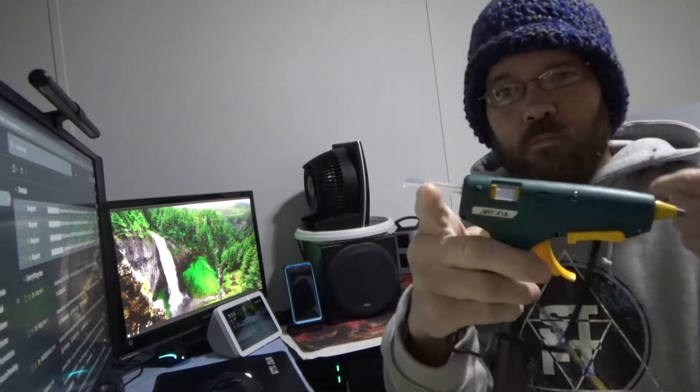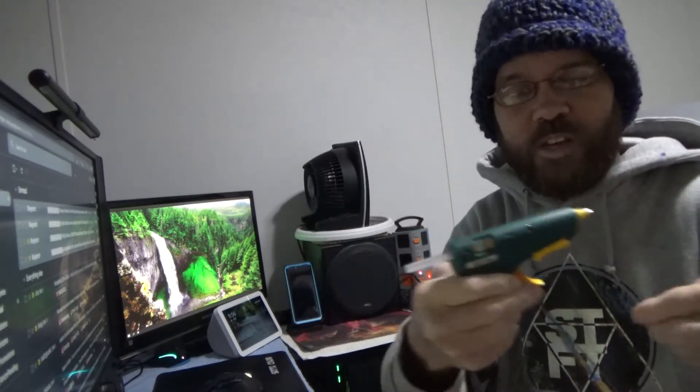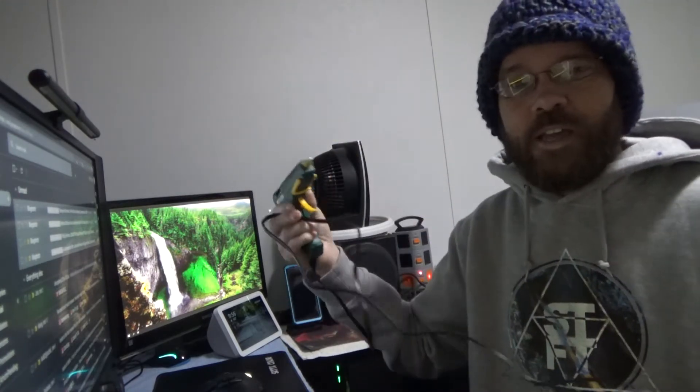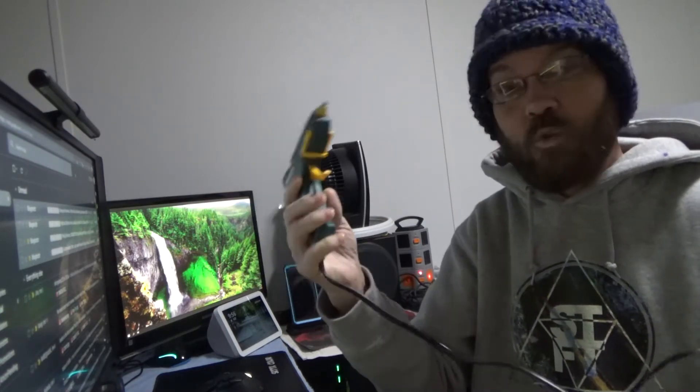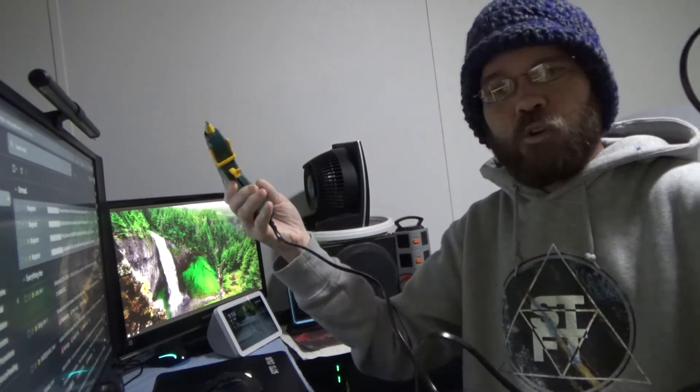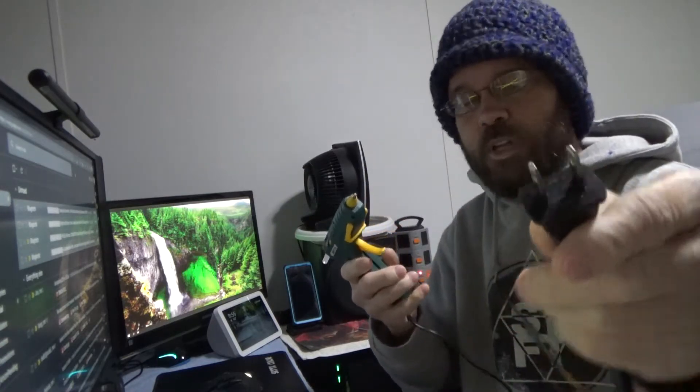The glue, just like any other hot glue gun, works effectively and flows fine. This thing actually heats up to about 329 degrees Fahrenheit, so quite hot. It has about a three-foot cord with just a regular plug.